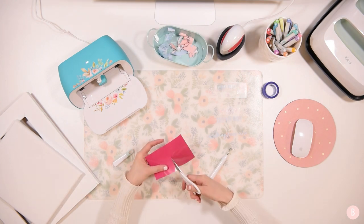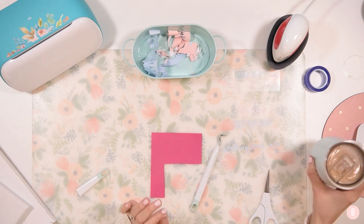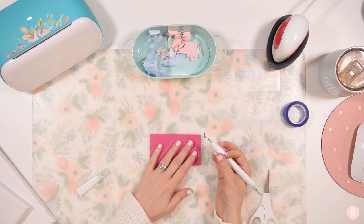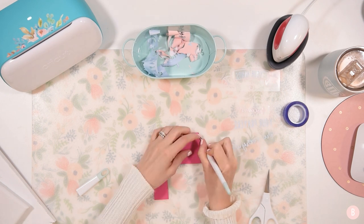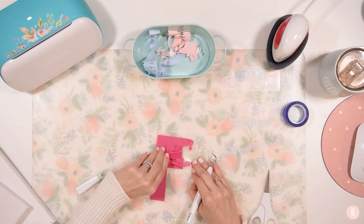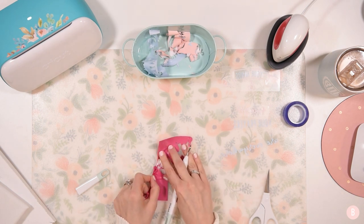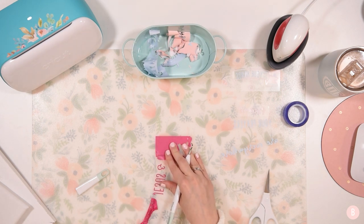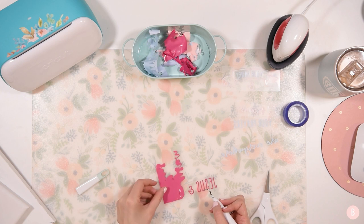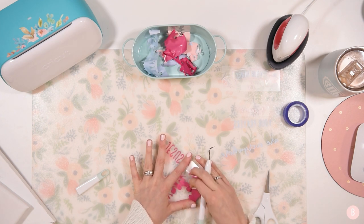Now zoomed in — I grabbed some coffee! I'm going to weed this last little piece. I like to pierce the corner and then pull. HTV is so easy to weed — it's really really nice, a lot more forgiving than vinyl. With vinyl you have to make sure you don't accidentally pull up something you need; HTV kind of stays put. This part is "Jesus and germs," "wash," and "say" — just the last little piece of our puzzle.